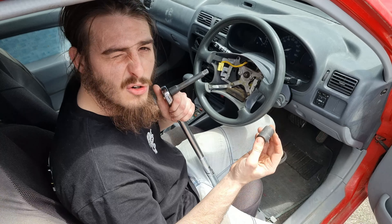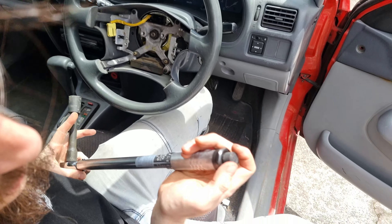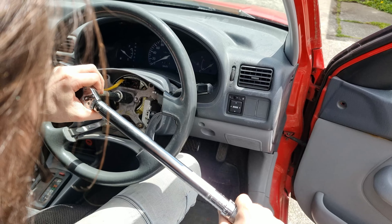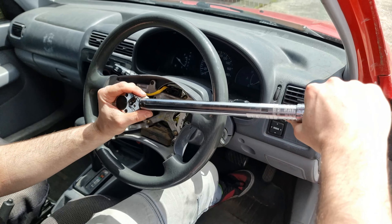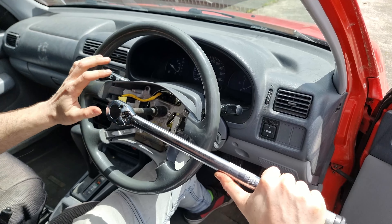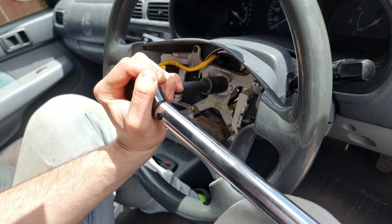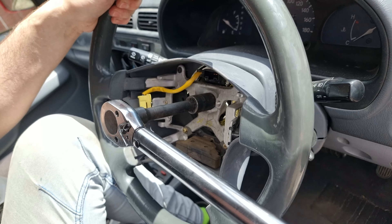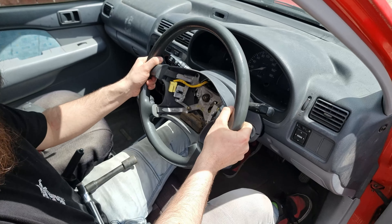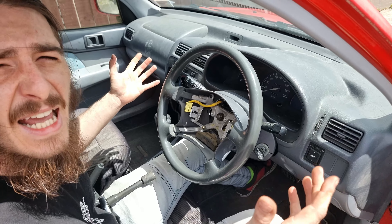We've got our 19mm socket locked in place on our extension. Hold the wheel — it's a little bit hard. She's cranked up. See that? It was literally only one flick out, and now she's tightened. Easy.